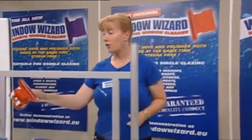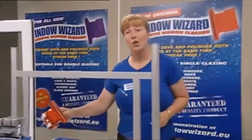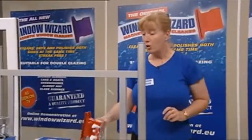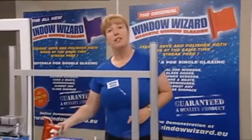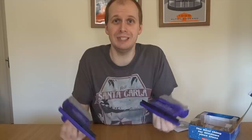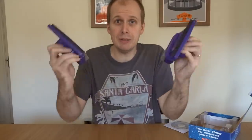Ladies and gentlemen, thank you for purchasing your Window Wizard. Remember it's designed to clean, dry, shine and polish all your windows, inside and outside, all at the same time. You clean the inside, the wizard cleans the outside - you cut your cleaning time directly in half. All that build up and you didn't even bloody show me what to do! You just said don't touch the things together. I mean, if you tell someone not to do something, it makes them really want to do it. And the purpose of the product is to clean windows, and all you spent was time telling me not to do that.